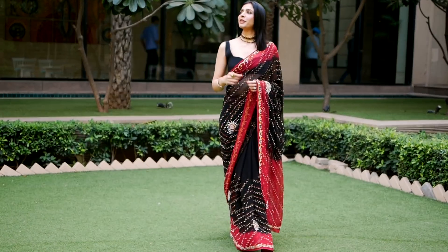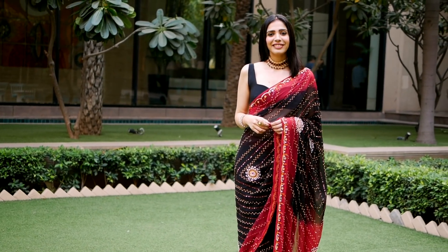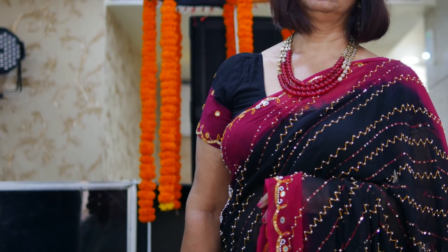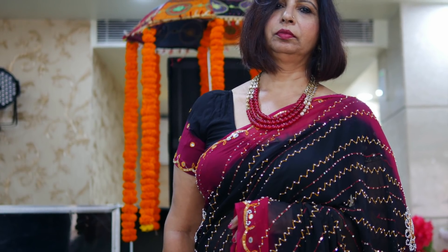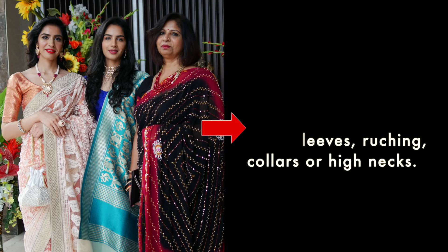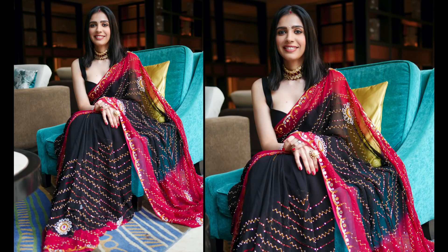If you have a blouse piece with your saree, I'd recommend getting an open neck blouse stitched, with simple sleeves — those small cap-style sleeves. When getting it stitched, avoid any piping, puff, or high neck — keep the blouse simple and minimal. Because the saree itself is already so heavy, as a stylist I suggest keeping the blouse simple.